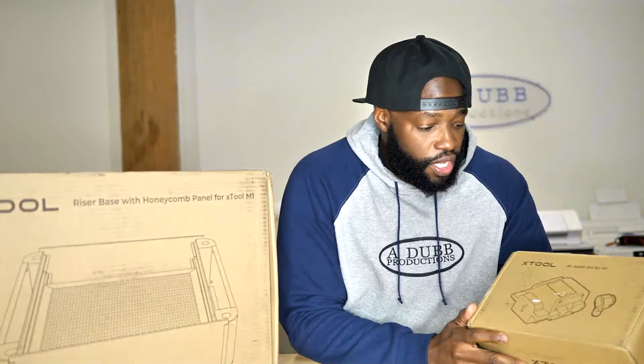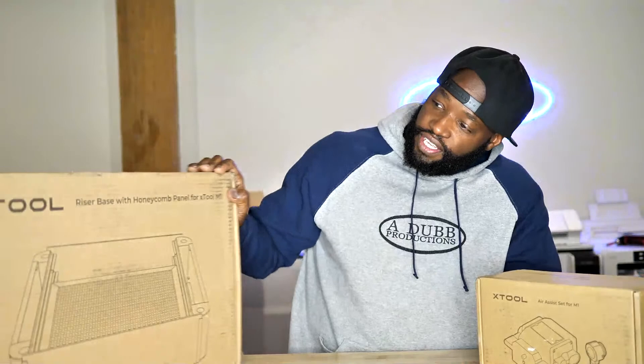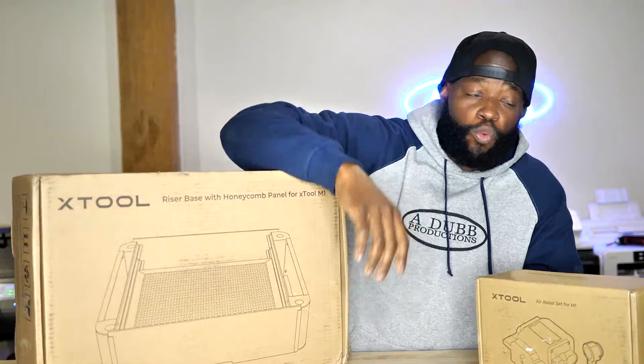It's been a while. First and foremost, we got two toys in front of us: we got the xTool air assist and we have the xTool riser with honeycomb plate for the xTool M1. Two toys right here.